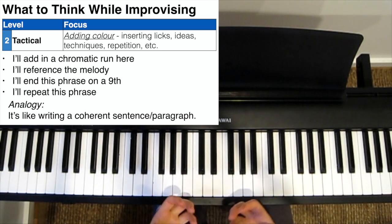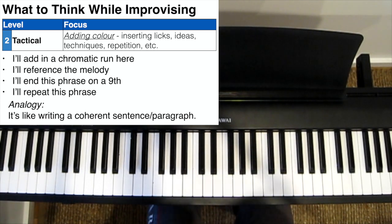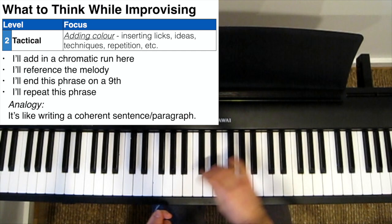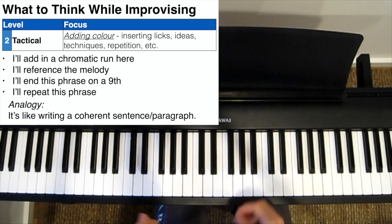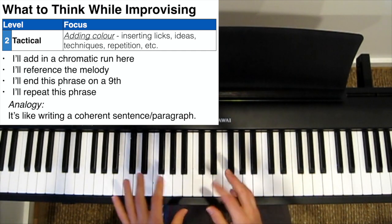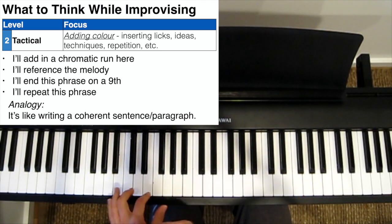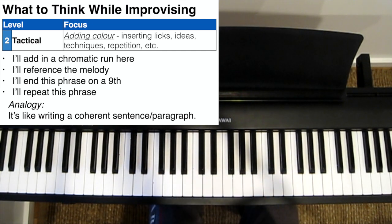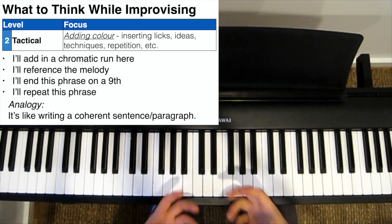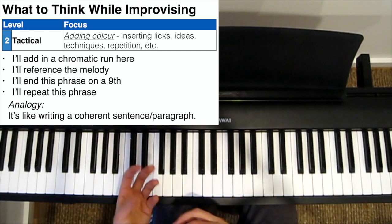At this point, you can start thinking a bit more tactically. You now have more mental capacity to think about adding in some extra improvisational techniques. So you start thinking about things like: maybe I'll add a chromatic run here, or maybe I'll reference the melody here, or that phrase sounded really nice — maybe I'll repeat it. Or you're playing a phrase and thinking: I'm going to finish this phrase on the 9th of a chord, because that'll sound really nice and jazzy. So at this point, your phrases are a bit more thought out, considered and intentional — they're less random. You might even be able to link a few phrases together with repetition or a motif.